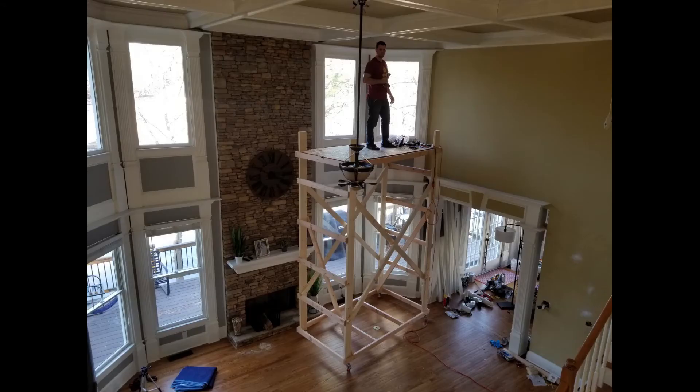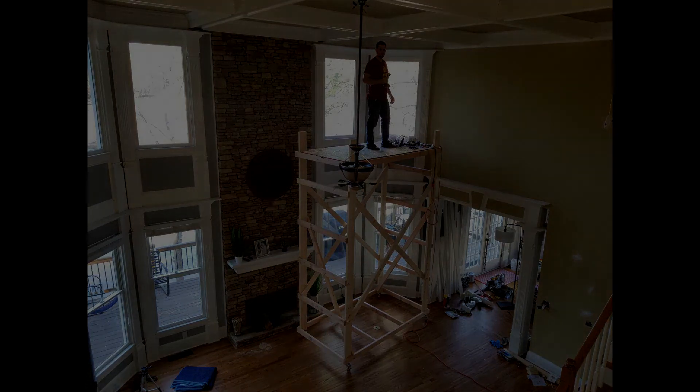You can see me up on top of the platform — it is very stable and it allowed me to put in some recessed lights, work on replacing the fan, as well as refinishing some of the coffered ceiling and putting on some new paint. I hope this was useful and I hope some of you are able to get some ideas for any scaffolding you may be building for a project you're currently working on.